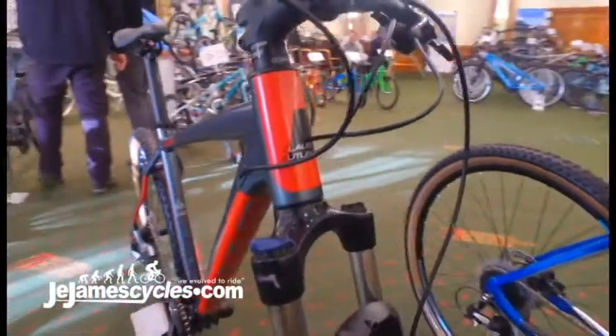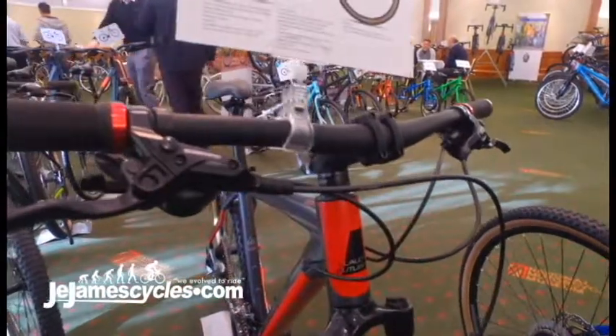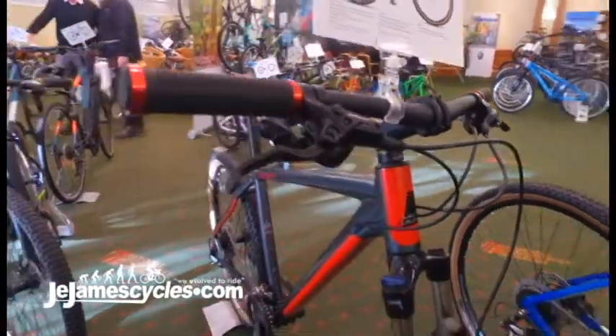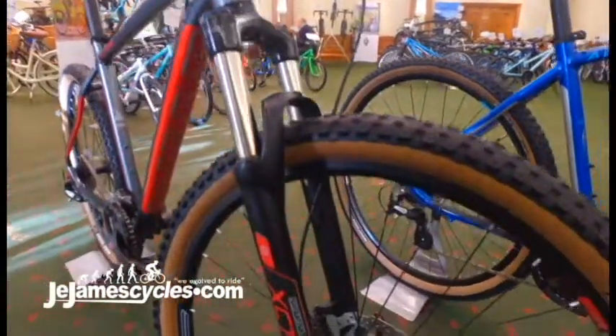This year it's been redeveloped to offer brilliant value for money with the 6061 buttered aluminium frame, the internal cable routing for a nice neat finish, and you get your hydraulic brakes.